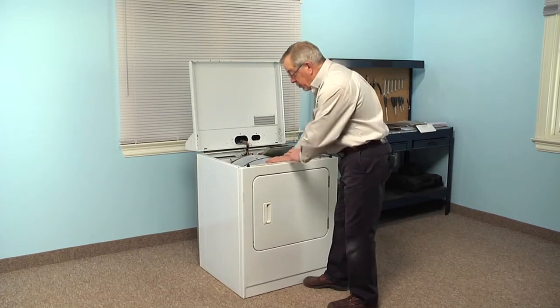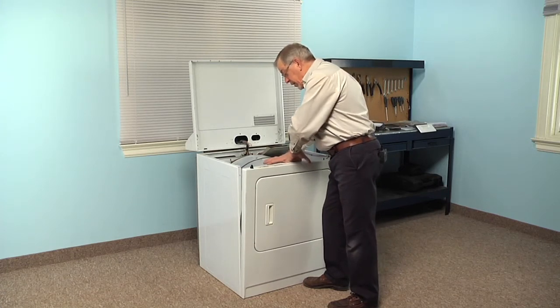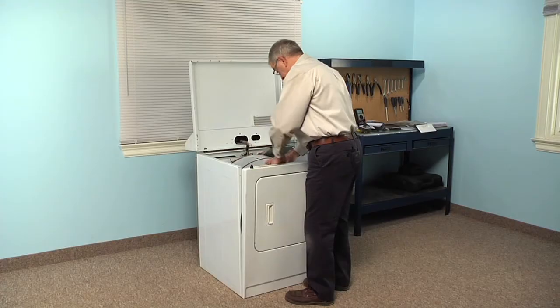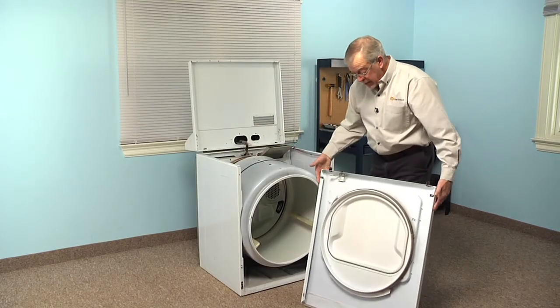While supporting that drum, we're just going to pull the front panel slightly forward to disengage it from the opening at the front of the drum. Then we can lift up on the panel to disengage two clips on the bottom, and then lift the front panel off of the dryer and set it aside.